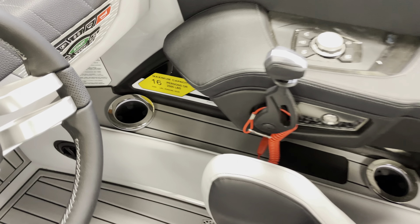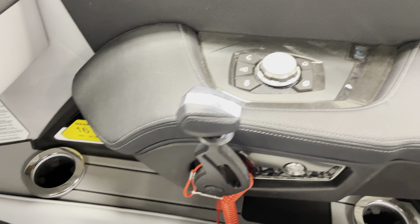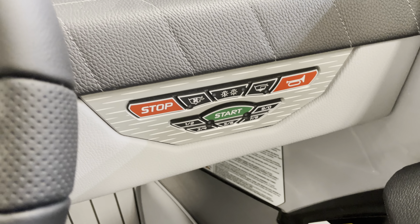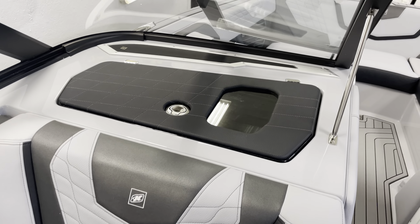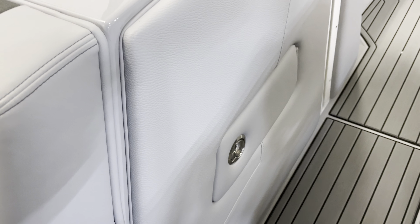The G23 has a 16-person capacity, so you can get the whole crew out there. The rotary dial on your Link Panerae screen makes it super easy to locate everything. There's keyless start, a really big glove box area, and an access door for your trash.